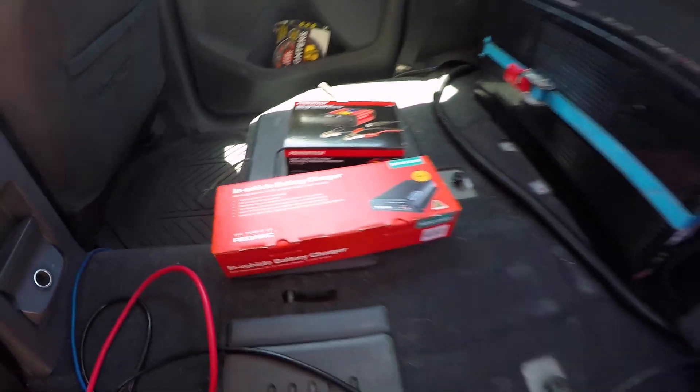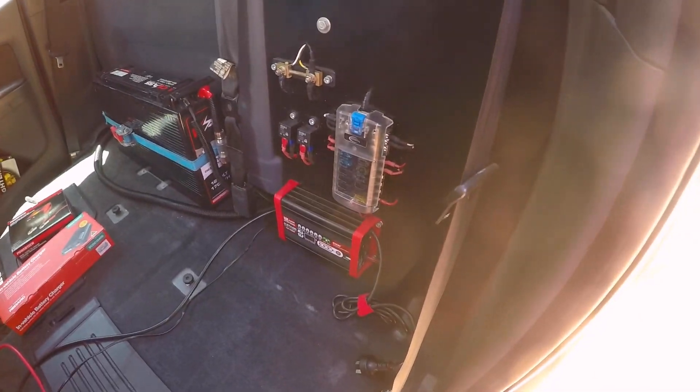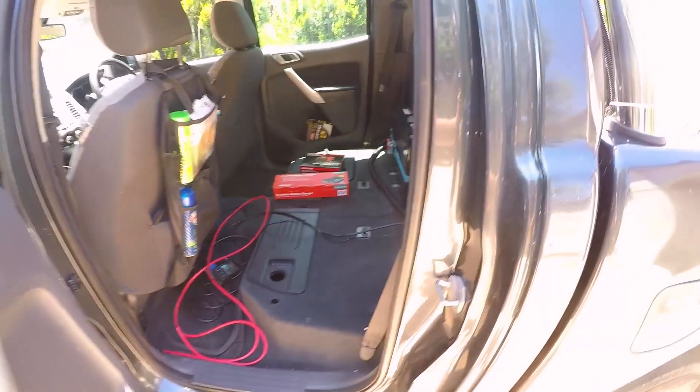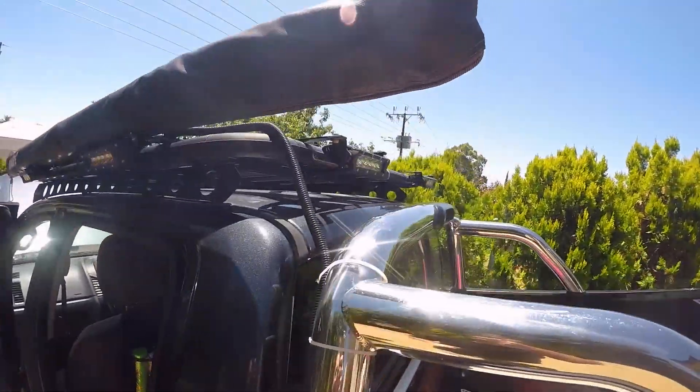It's done me right for a start because this project just got put on the back burner, but anyway we'll get to that. Basically I'm just powering an Engel fridge and then a few of these lights, and I've got them on the side and on the back.